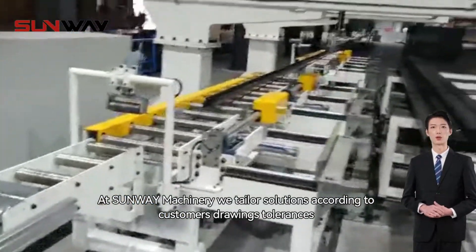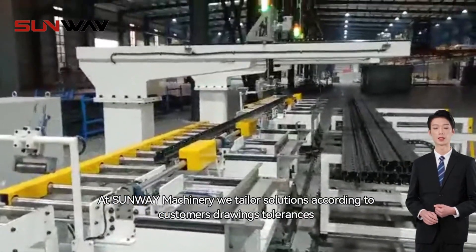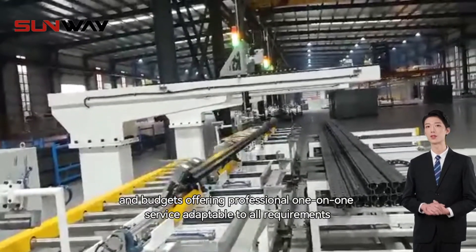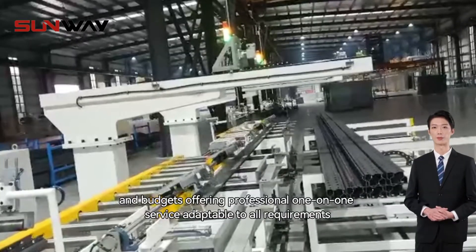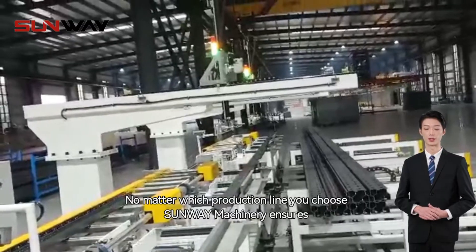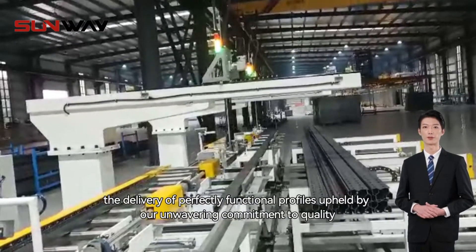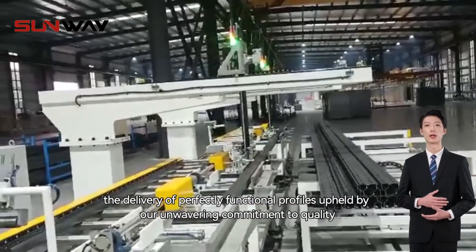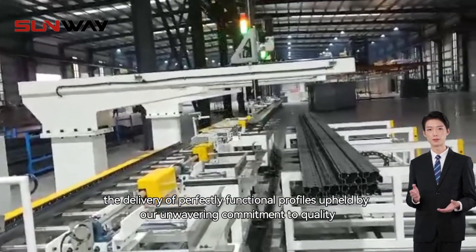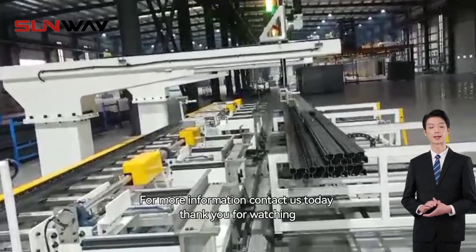At Sunway Machinery, we tailor solutions according to customers' drawings, tolerances, and budgets, offering professional one-on-one service adaptable to all requirements. No matter which production line you choose, Sunway Machinery ensures the delivery of perfectly functional profiles, upheld by our unwavering commitment to quality. For more information, contact us today.